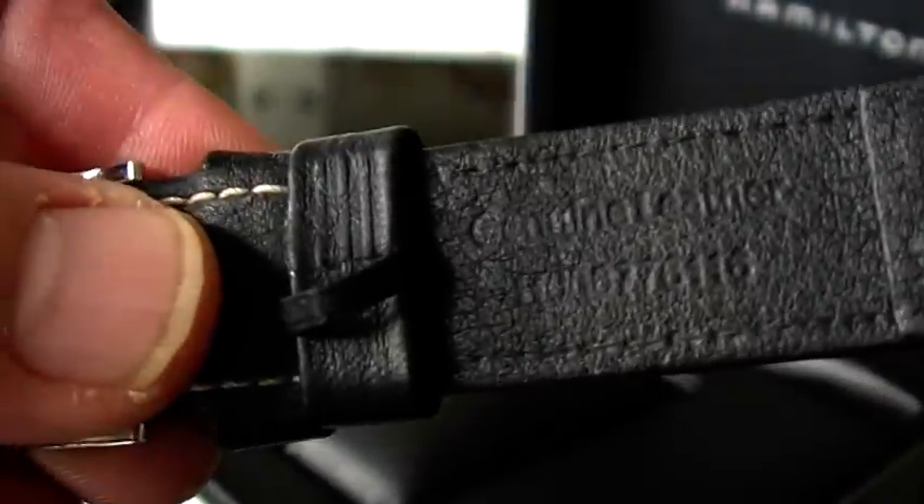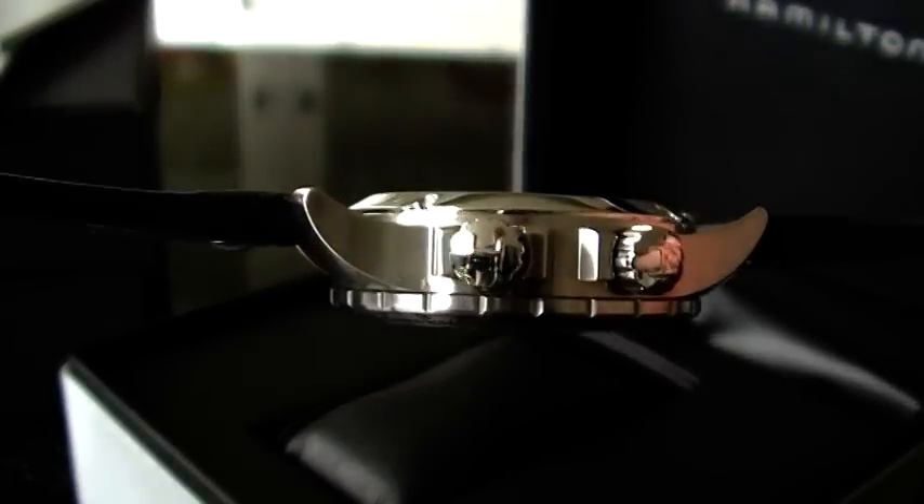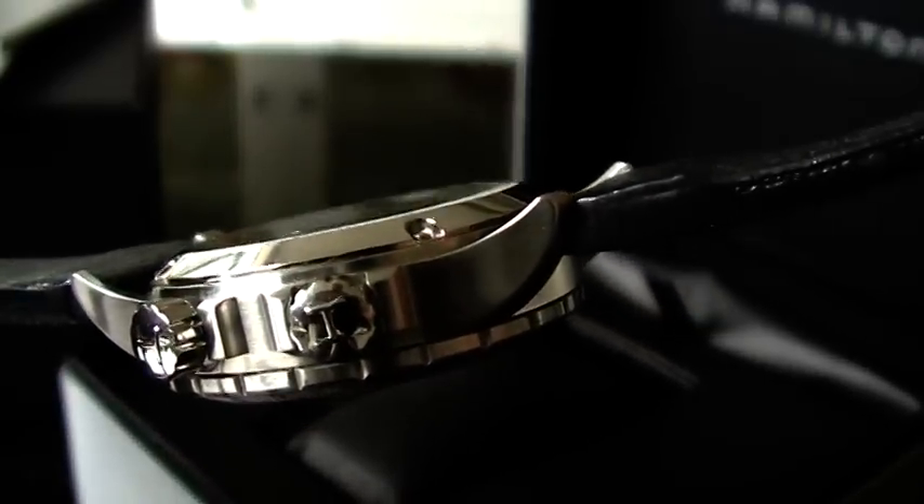The leather strap is actually the only item on this watch where you can recognize a little bit of wear. The rest of the watch is really scratch-free — you can see it looks very nice, with a very nice brushed finish on this Hamilton X-Wind.